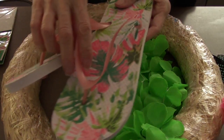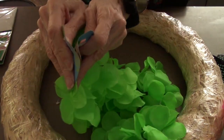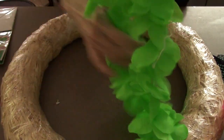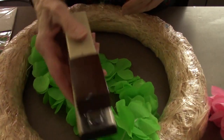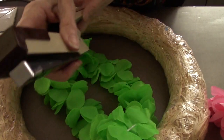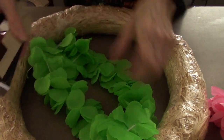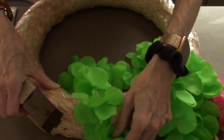Look at these flip-flops. I even bought a pair for myself. They're cute. So I'm not going to cut these — you don't want to cut them, because if you cut them they will fall apart. So I'm using a staple gun. I'm just pulling the lace apart, and I'm going to staple all of these green lathes all over this cute little straw wreath.